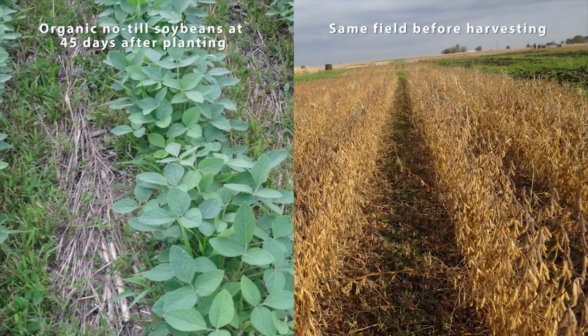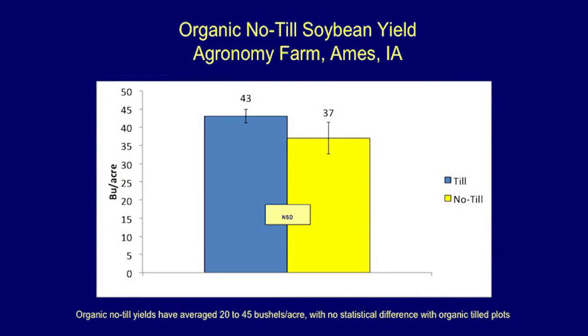Here you see the soybeans in the organic no-till plots at 45 days after planting, and then the same field at the end of the season. In our statistical analysis, we've shown that organic no-till yields have averaged 20 to 45 bushels per acre, with no statistical difference compared to organic till plots.